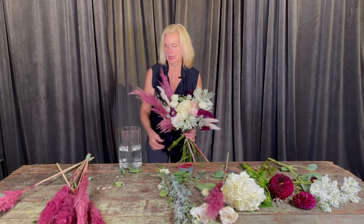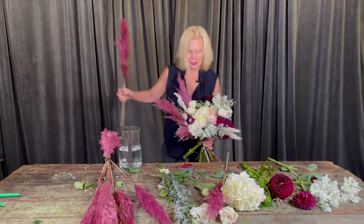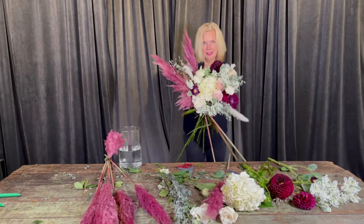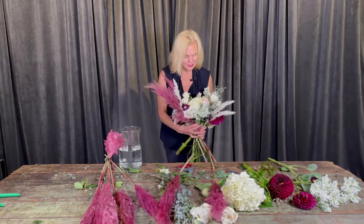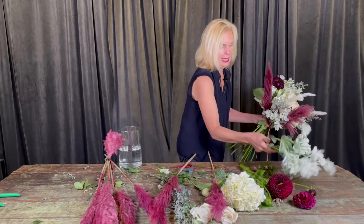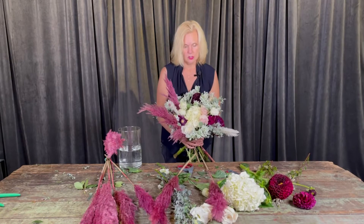We'll do the counterweight of these two grasses on this side. I need your help, audience — what do you think, should I put one more down here? Yeah, let's just keep it simple. I think it is almost done — we might need something a little back here, and I can add a little snow on the mountain.